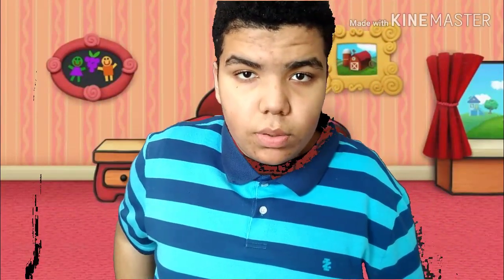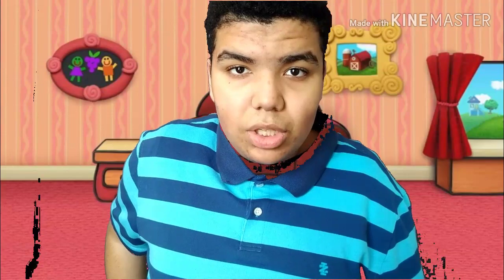Will you help me look for clues? Yes! You will! Great! Okay! Come on!